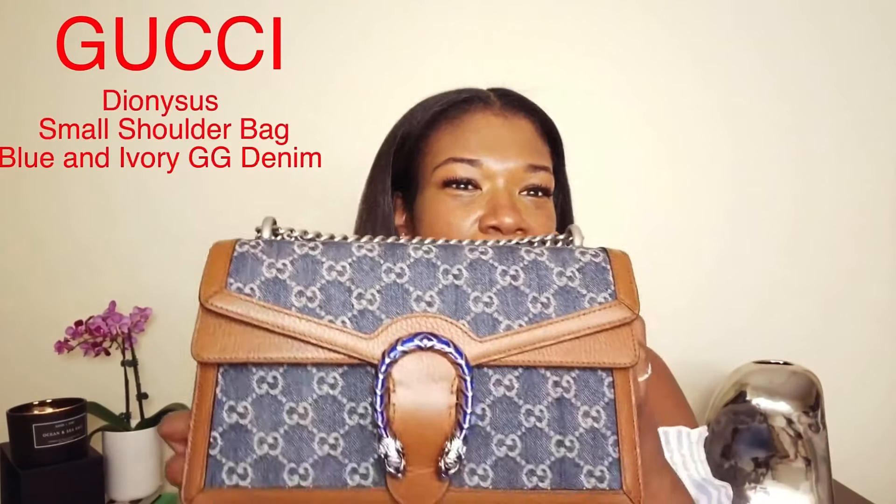After watching reviews and YouTube videos on that bag, I just felt like I would easily stain the suede. So I wanted to opt for a fabric that would be more durable and I wanted the style to give off more of a casual look. I felt like the bag I selected did just that, so I opted for the Gucci Dionysus bag in the denim.